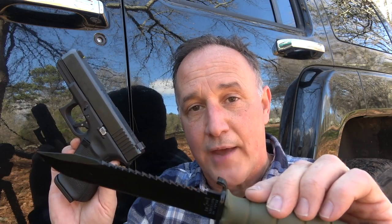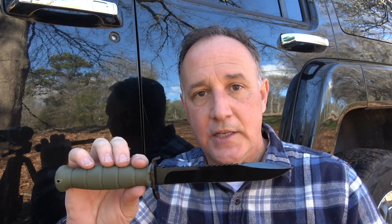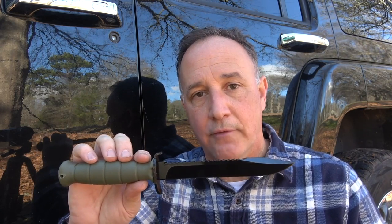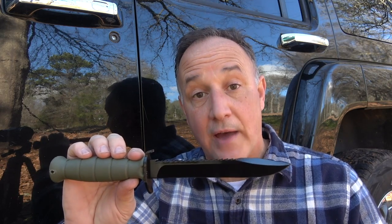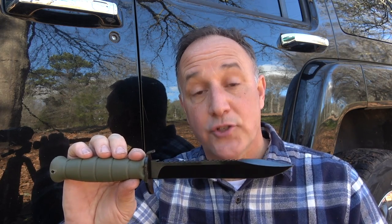Everyone knows about the Glock pistol, and where it got started was the Glock Field Knife. The Glock Field Knife was one of Gaston Glock's first creations. He made these for the Austrian military — in fact, these fit as a bayonet on the Steyr AUG. These have been very popular with survivalists and preppers, but have also served in military units all over the world.